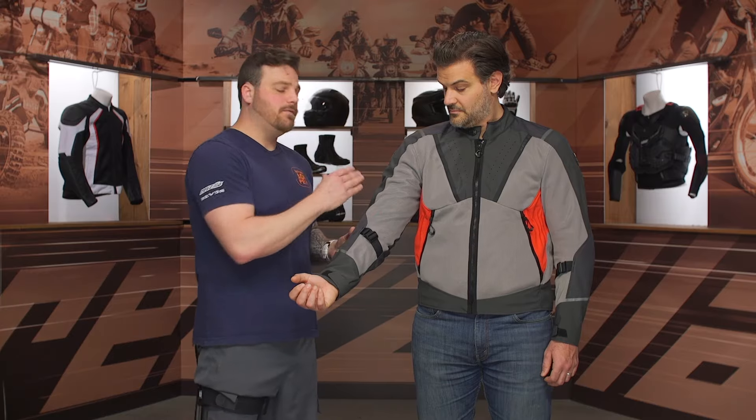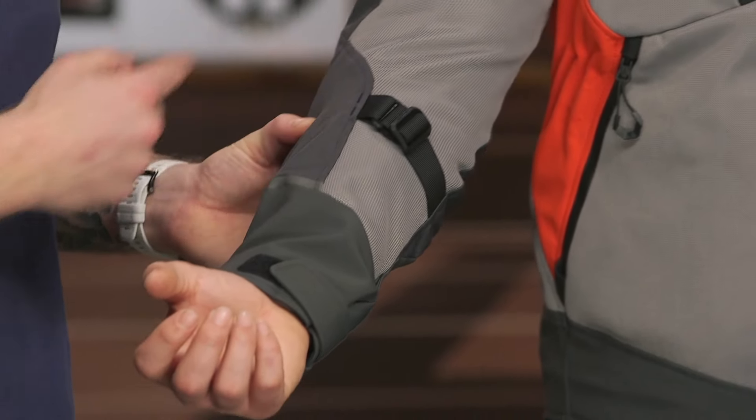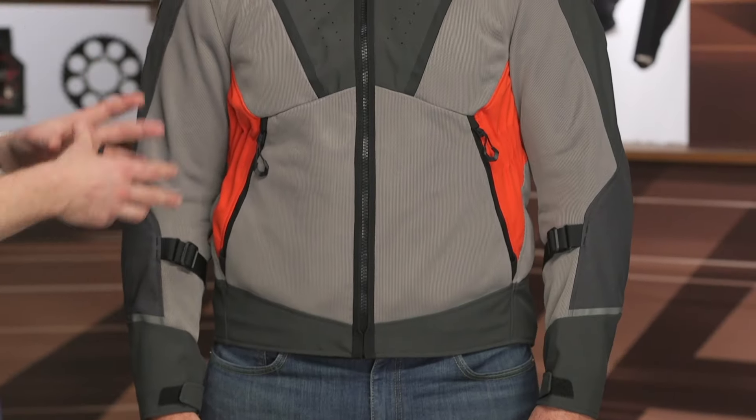Looking at the inner sleeve, you're going to see PWR mesh running down the inside. There's no liner, so that's going to flow a ton of air through the jacket on those hotter days and really help cool you down. You get one slide adjuster down at the forearm, as well as a Velcro closure down at the cuff — a very simple system, again, under $300. I like that they're investing more in the materials and protection than creature comforts. Keeping it nice and simple.